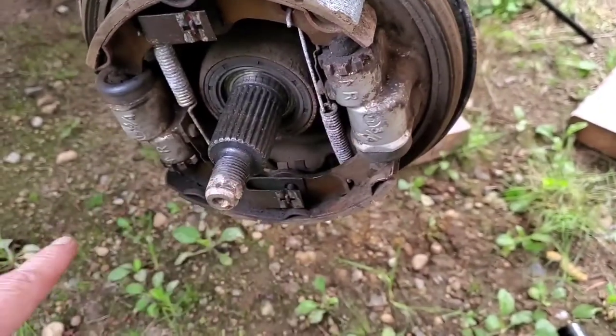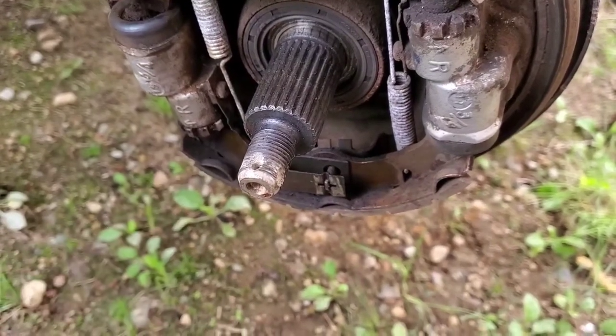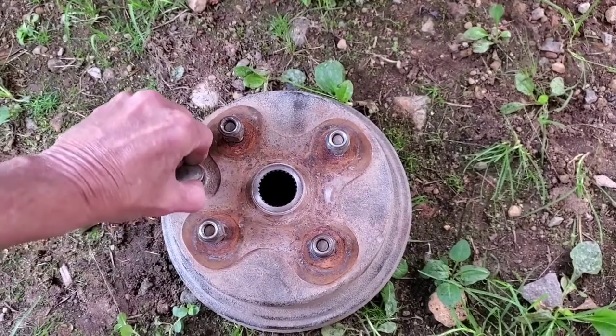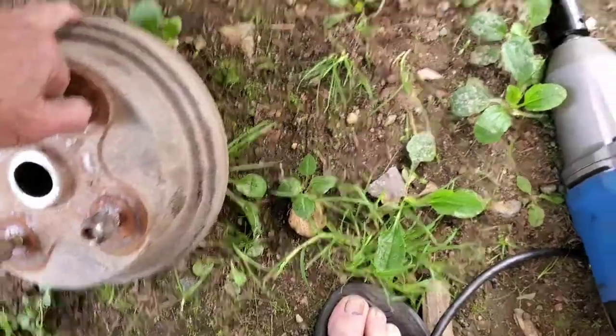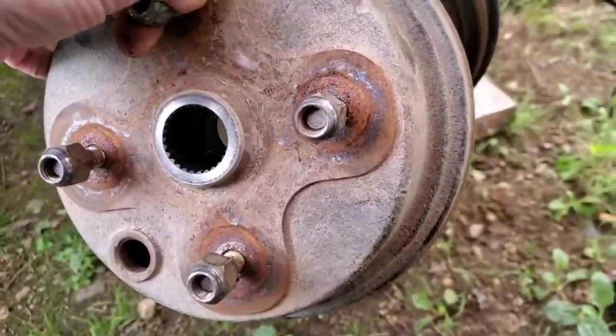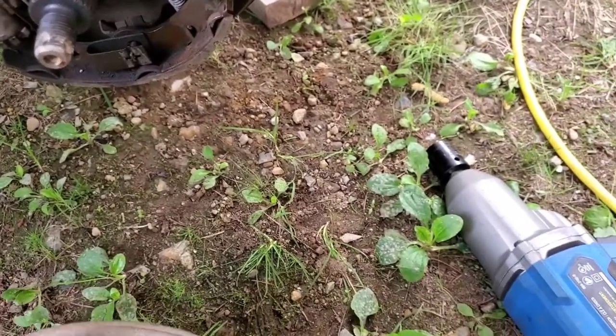This side doesn't move. But this one here is your adjuster, and this is the hole. I'm taking out this plug because before it was not lined up right on the spline to line up with my adjuster.